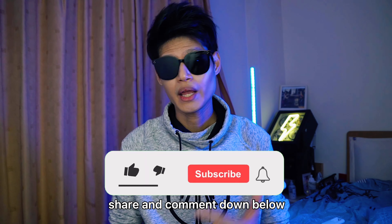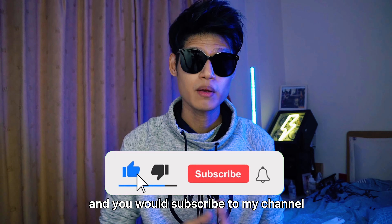Hey there awesome people! What's happening? Welcome back to my channel, the channel for awesome people.